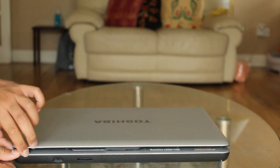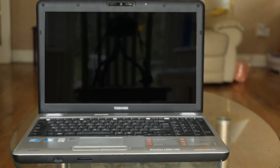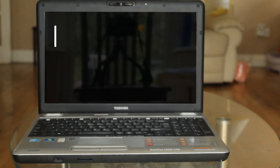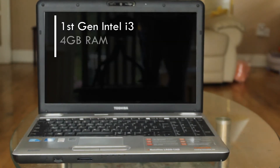Our guinea pig is this 10-year-old Toshiba Laptop L500. You can pick up one of these on eBay for just £32. To give you an idea of how tight we are for specs, it's got a first-generation Intel i3 and only 4 gigs of RAM.